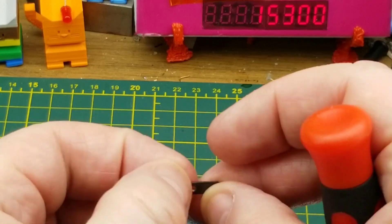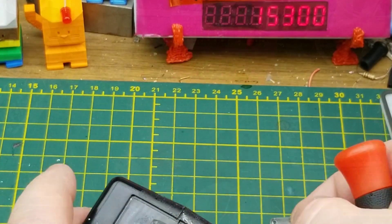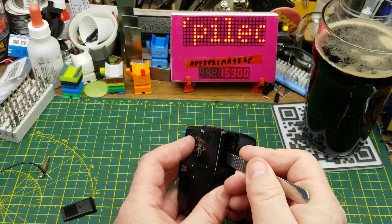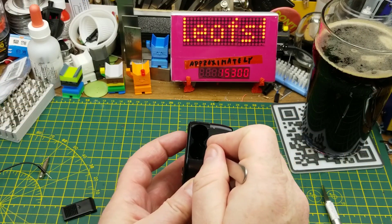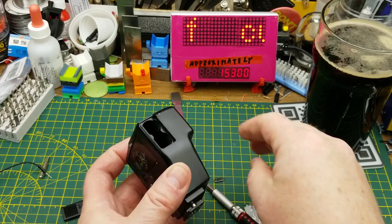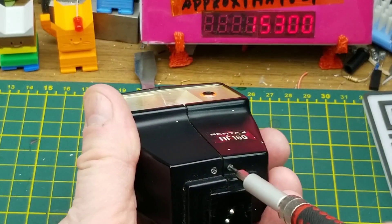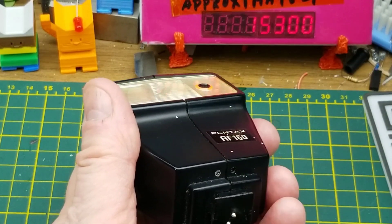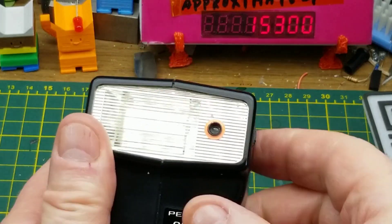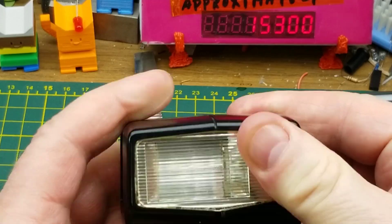Loosening both of those screws has dropped out this little metal plate, which acts as sort of a nut between them — that was a bit unexpected. Those screws seem captive, so we'll carry on with the two down here. And there we go — two halves.